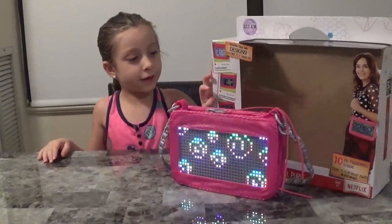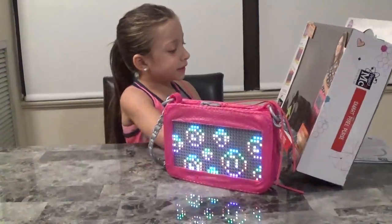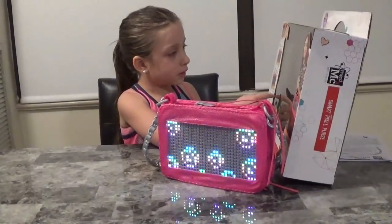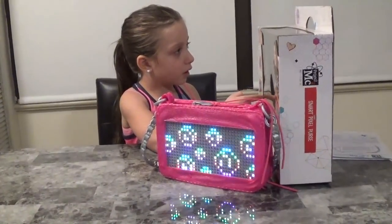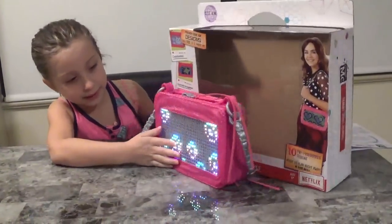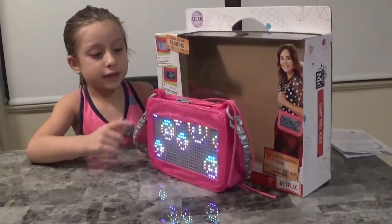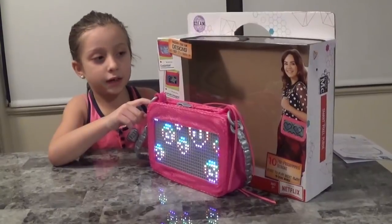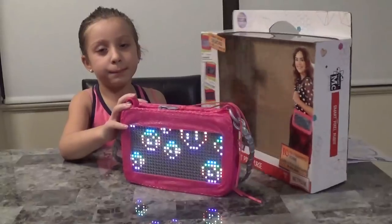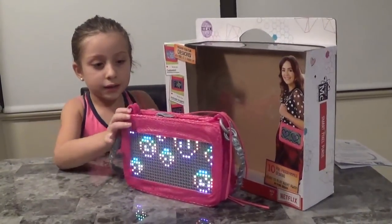Hi guys, welcome back to our YouTube channel! Today we're going to be doing this Project MC² Smart Pixel Purse. There are ten different designs and we'll show mine after. There's a lot of things you can do. The car already comes with batteries included. Now let's check out mine.